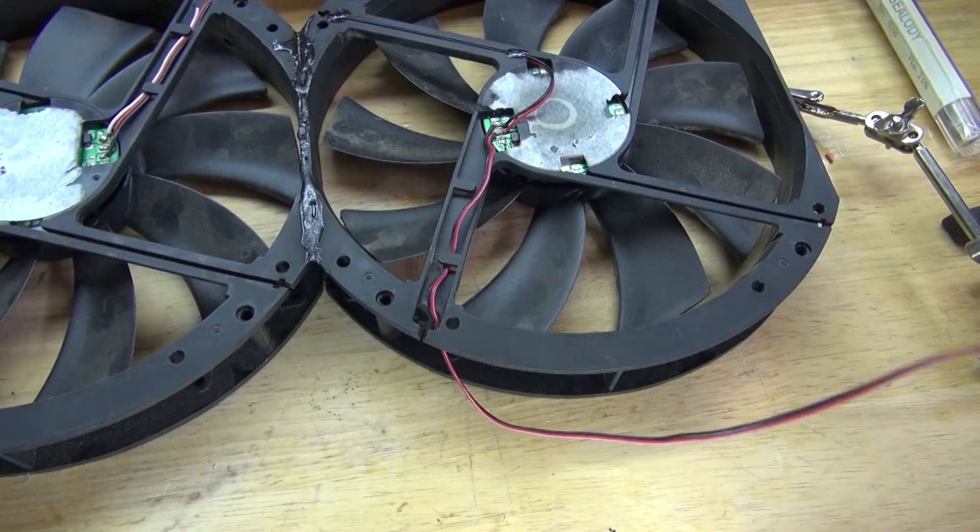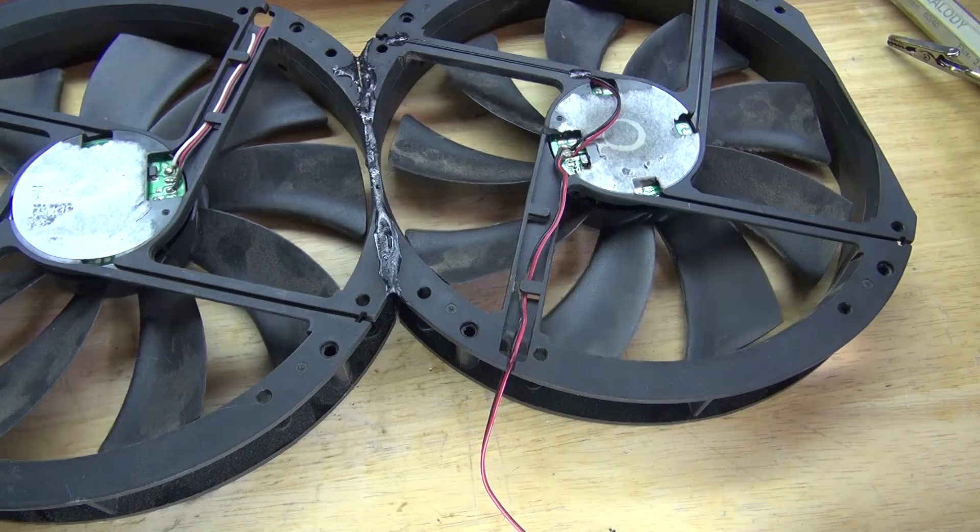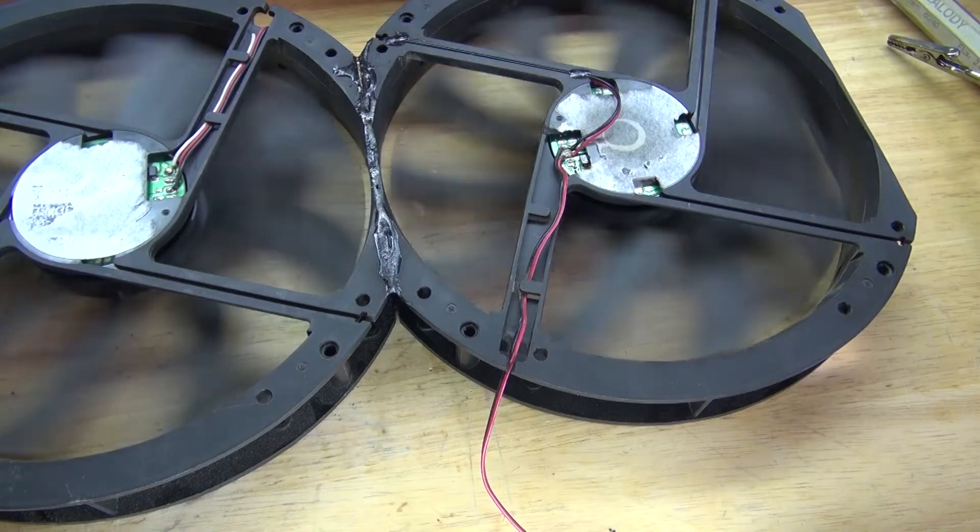Let's make a quick test to make sure the two fans turn on — and the fans turn on. Excellent.